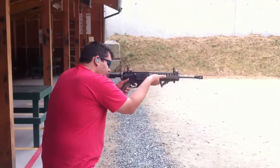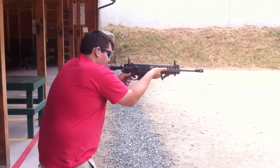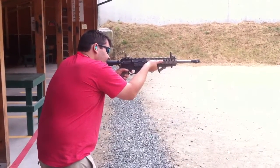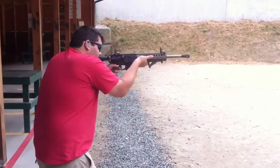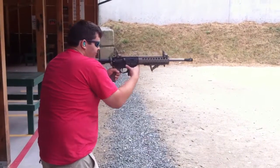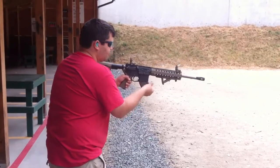Put the 45 — instead of having it like this, you have it like this. That kind of makes sense. That fucking 45 offset handle catches on everything.